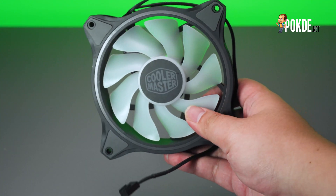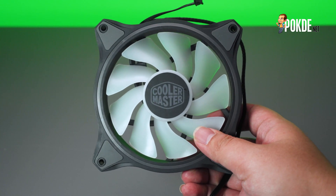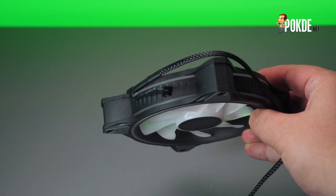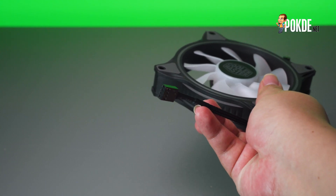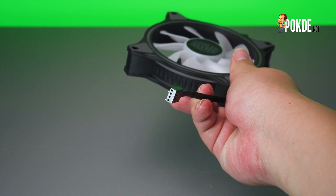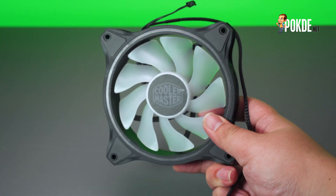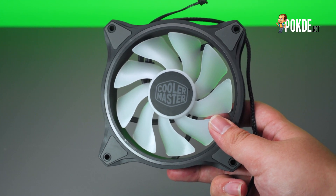3 MF120 Halo fans come included with the Master Liquid ML360 Illusion, and these fans are some of Cooler Master's flashiest. Aside from translucent fan blades, the fans also have rings around the sides which emit beautiful light in 16.7 million colours. However, the implementation of the RGB ring also means that the blades are shorter, which is why the performance numbers for this fan are not as good as some of Cooler Master's other fans. To support the ARGB Gen 2 capability, the MF120 Halo has a smaller, proprietary 3-pin connector with a weirdly short wire. Luckily, the 4-pin fan connector is standard and is also of a standard length.